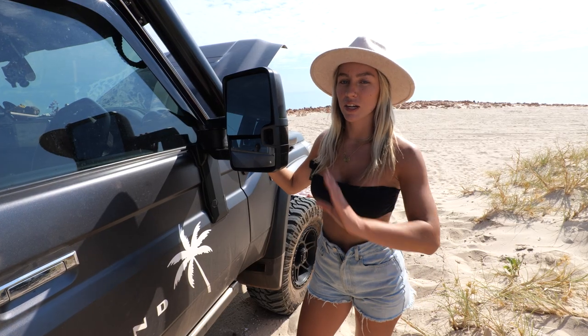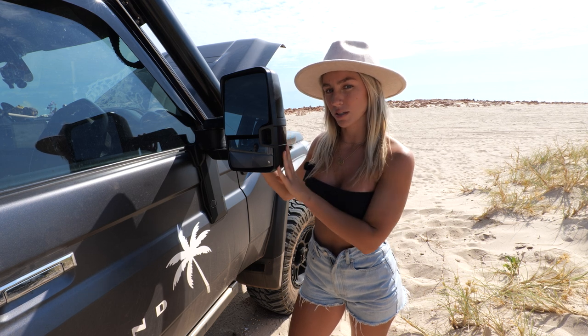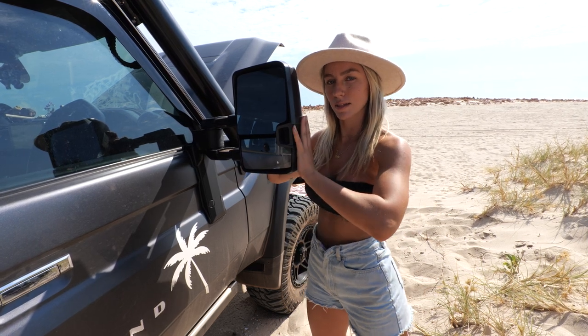We also got rid of the 79 Series stock side mirrors and put in our own extendable towing mirrors, and these perform so well. They just pull out like this — if you're ever towing anything it makes life really easy.